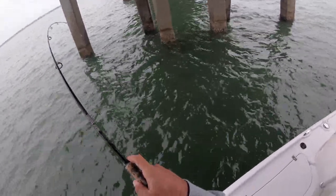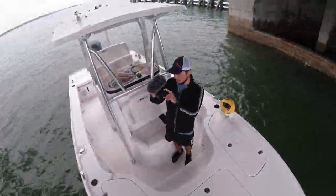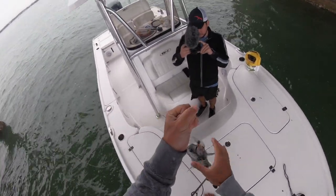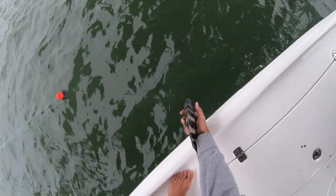Got another one — little guy. Another sheepshead. He's probably right at about 11 inches — a little short. Little guy right there. Get the release on him.